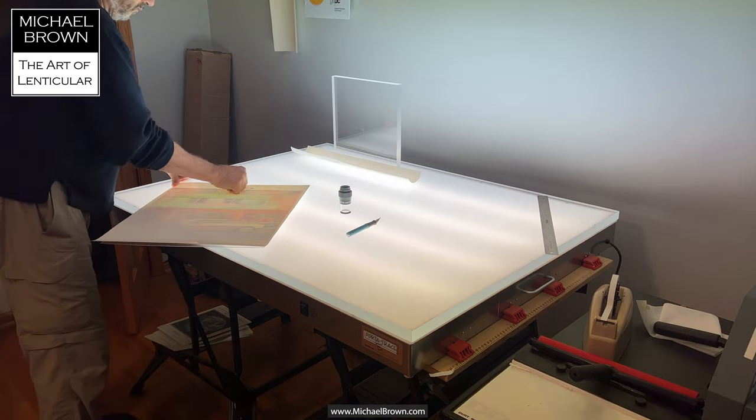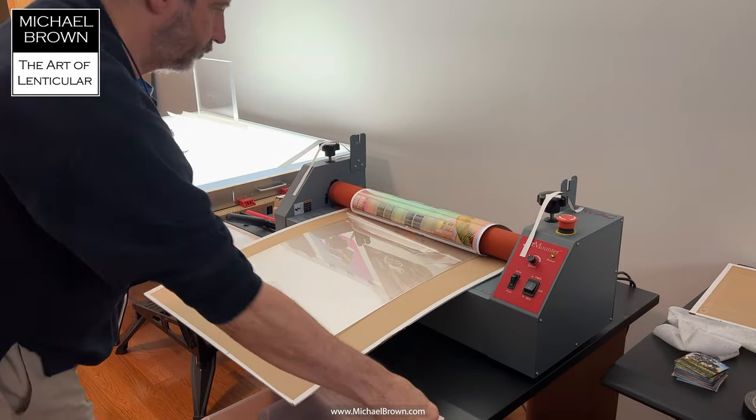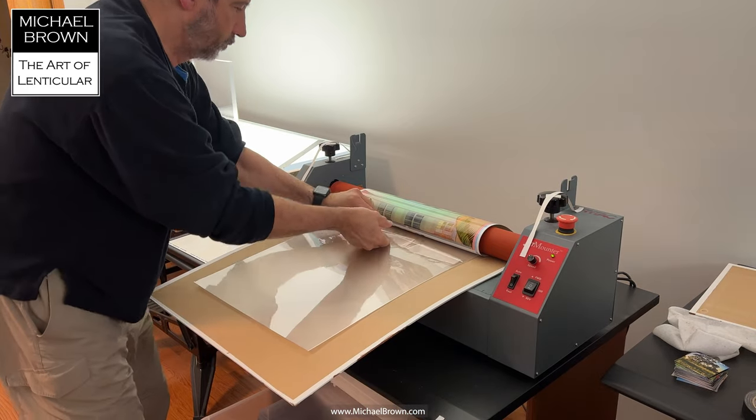After it's aligned, I make sure the adhesive is tacked and then I'll take the print over to the laminator.